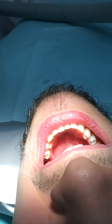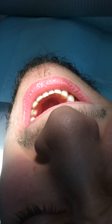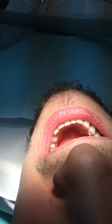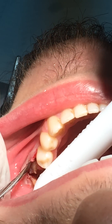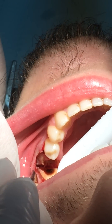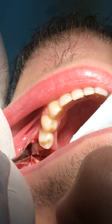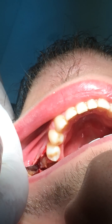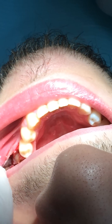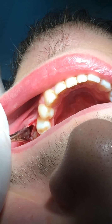What are we doing now? We chose to separate this root because there is decay and it's not easy to remove without dividing the root. First we raise the flap — you see — and we took the bone away. After that we divided the roots into two parts.